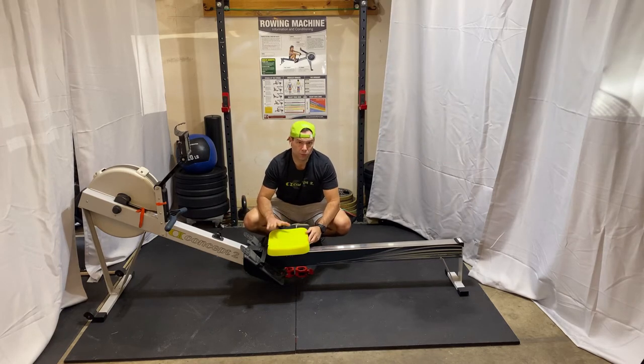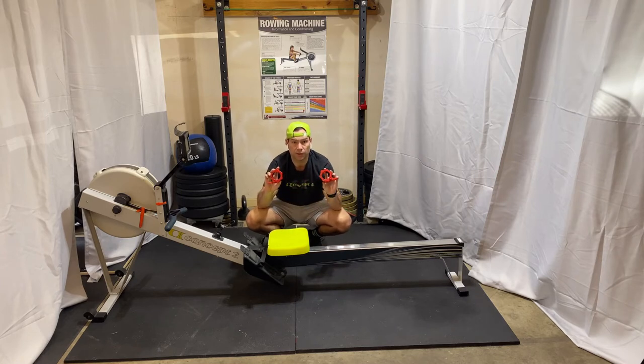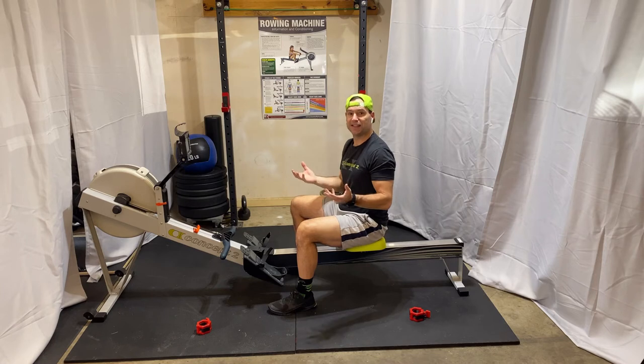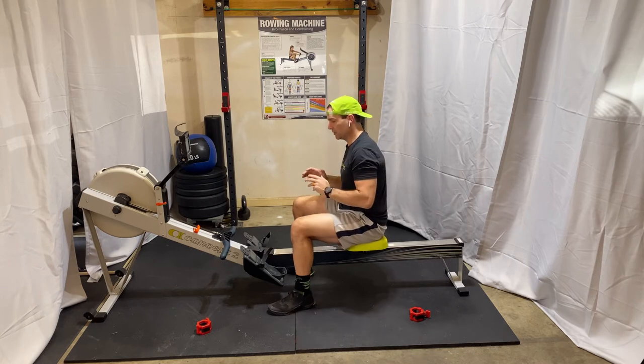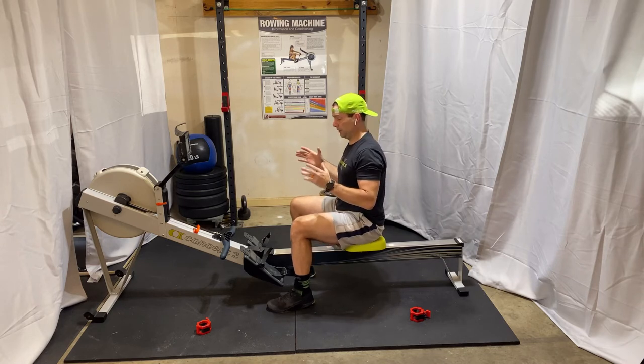Sitting on the seat properly, no matter what rower you have at home or in the gym, is going to be critical for getting the full length of the stroke for your size and your anatomy. We're going to leverage some collars to show you the difference in stroke length as we work through the mistakes and then the proper way to sit and get a full stroke.